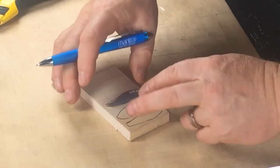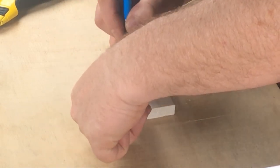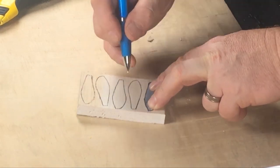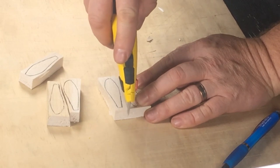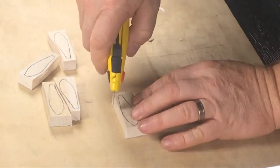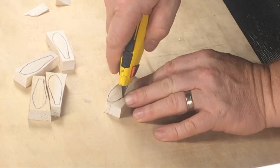As with our previous two projects, the first step is to outline the side profile of your lures. I'm laying these out on 12 millimeter thick balsa. Next I'll slice the blanks apart using a sharp craft knife, then pair away most of the waste. You don't need to go right to the line at this stage — we'll clean up the blanks in the next step.